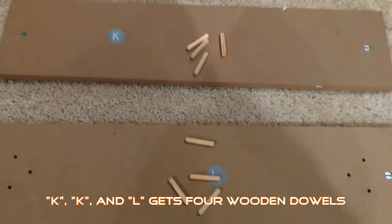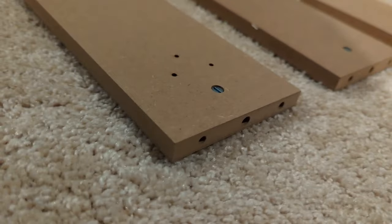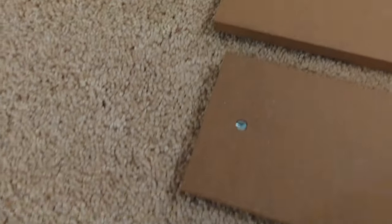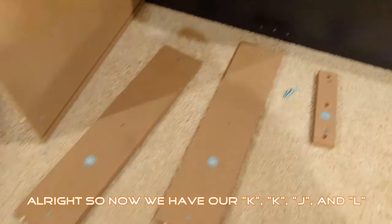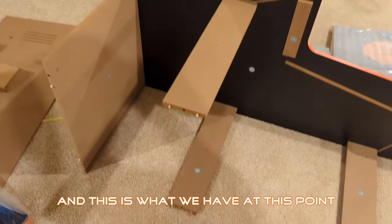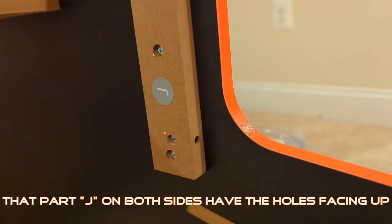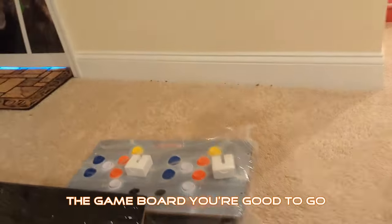Now we have K, K, and L. We're going to put the four wooden dials in the sides again. Now we have our K, K, J, and L. The K's go here, J goes here, and L goes here. This is what we have at this point. If this is your first time assembling this, you probably wouldn't notice — you have these two holes here, but no holes there. You need to make sure both sides have the holes on this side, so when you put on the game board, you're good to go.